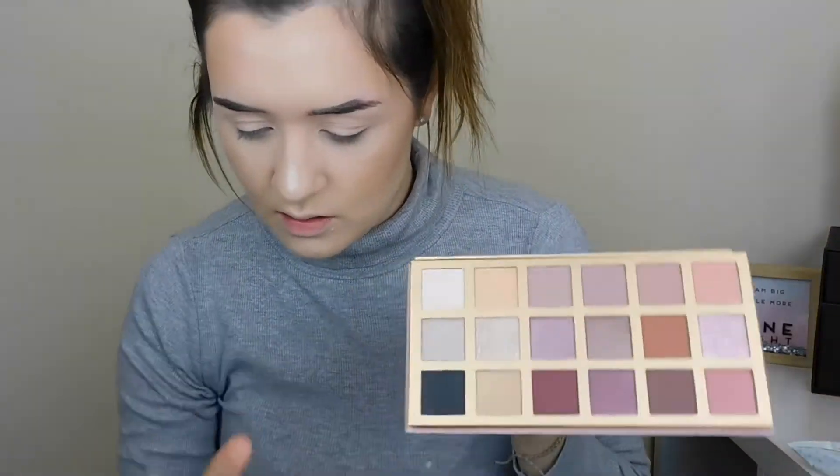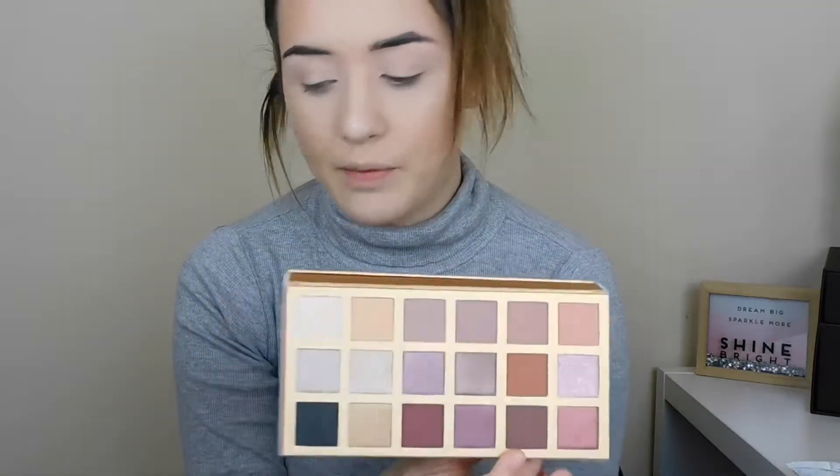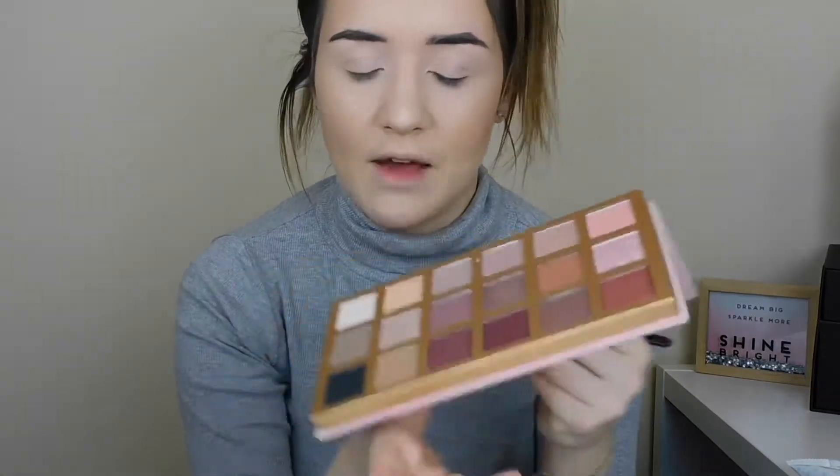First it's number 8 - a sparkly one. Then number 13, which is this black. Number 6 which is like this pink - to be fair that's quite decent so far. Number 17 is this brown - that's not bad. And then number 5. I think we can definitely create a look.